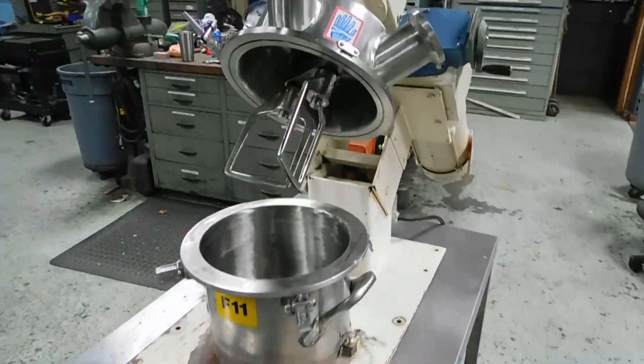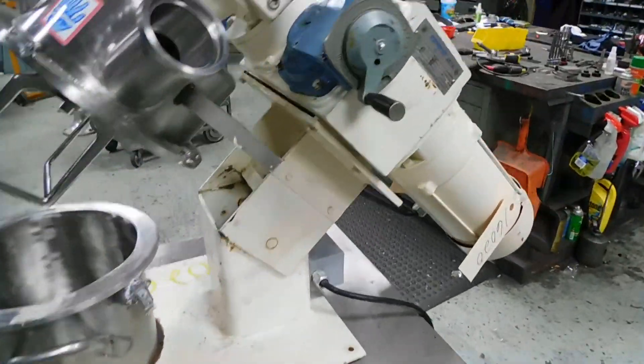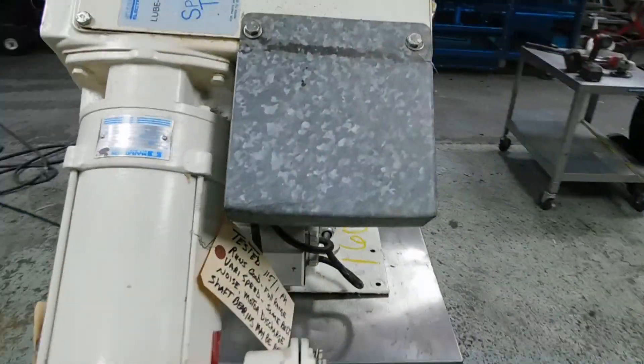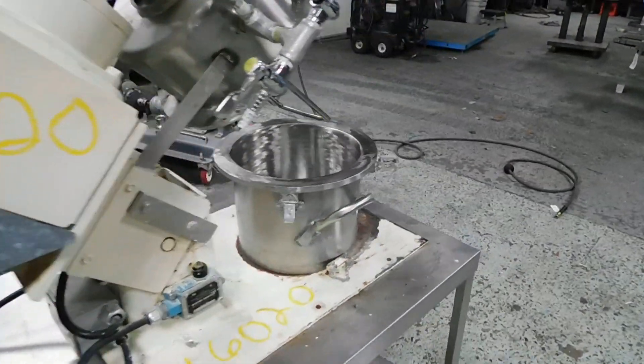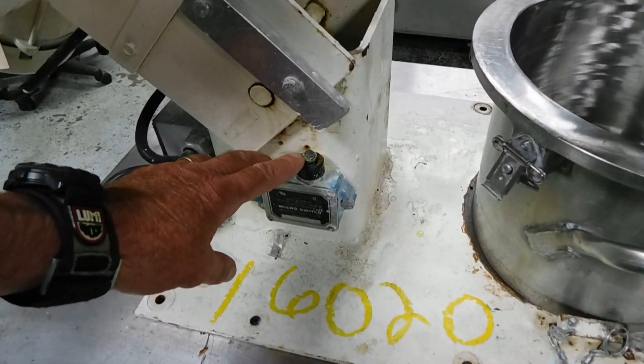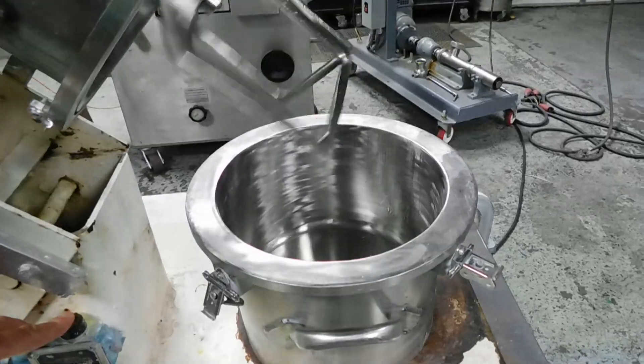It has a variable speed drive by Sterling and is also explosion proof, operating on 115 volt single phase. It has a small micro switch so it cannot be operated when it's in a tilted position.